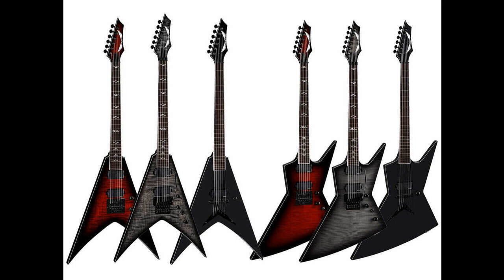Dean Vengeance and Zero Guitar prices are to be determined and are available with a variety of case options at authorized Dean Guitars dealers. For more information, go to www.deanguitars.com.